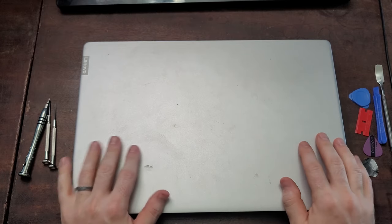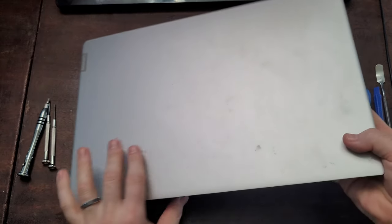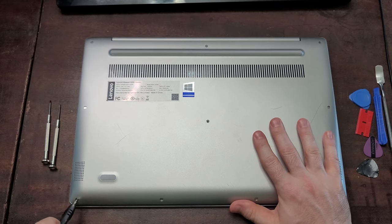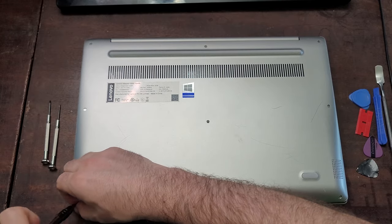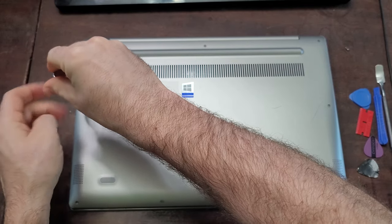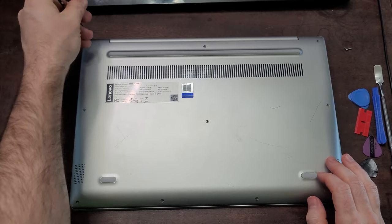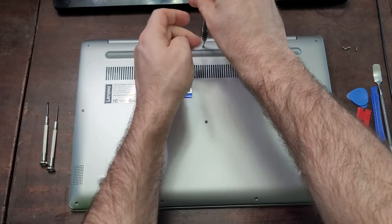Now let's get into the laptop. Make sure that you have disconnected the power — there should be no AC power connected — and we can flip the laptop over to get started. Now that you have the laptop flipped over, you're going to want to go ahead and unscrew all of the screws holding the case down. There might be quite a few all around the edges and usually one or two in the middle as well. Be sure that you're keeping track of the screws so you don't lose them, and note that sometimes these screws are different lengths or different sizes, so be sure to pay attention as you pull them out to make sure that you put them back in the correct location.